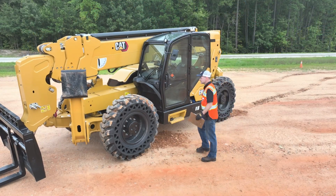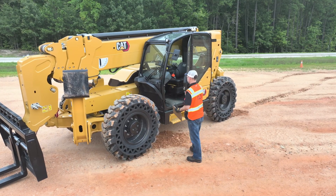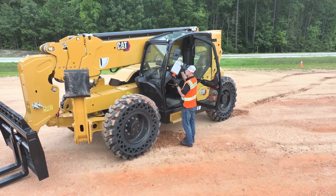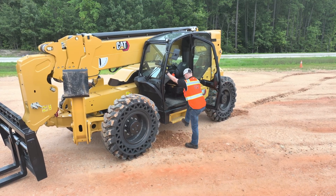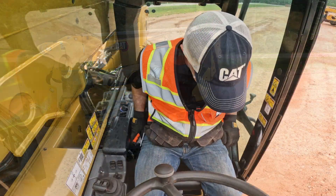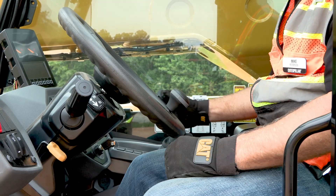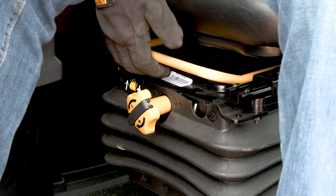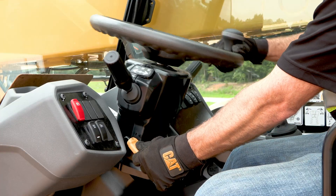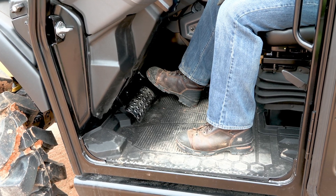Now that we've completed our ground and machine level inspections, it's time to head inside the cab. Don't forget to always utilize three points of contact when climbing on or off the machine. In the cab, check the seat belt to ensure it hasn't expired. Check that the controls are in working order and can move properly. Adjust the seat and steering wheel to ensure comfortable operation. And finally, check the overall cleanliness of the cab.